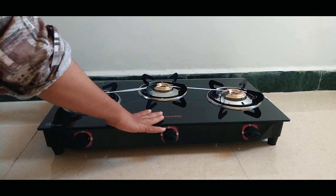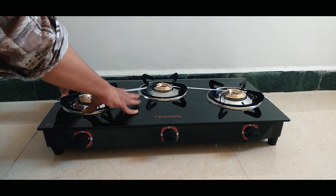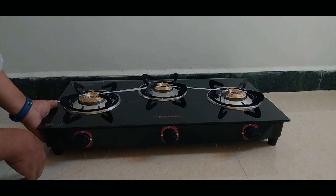This has a glass top. This is a 3-burner stove. Normally it is small, but this one is the same size as usual. The build quality is very good.